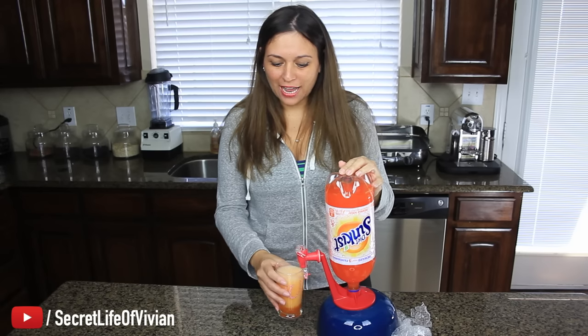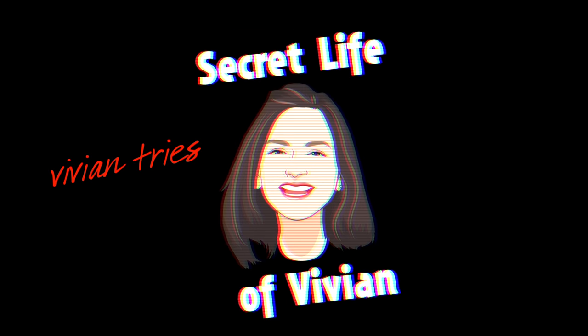Why do I find the coolest shit ever? Welcome back my friends from the internet. Today we have another episode of Vivian Tries.